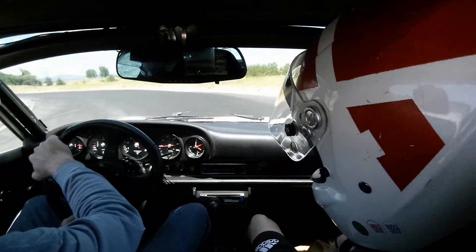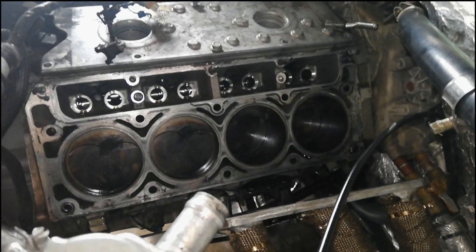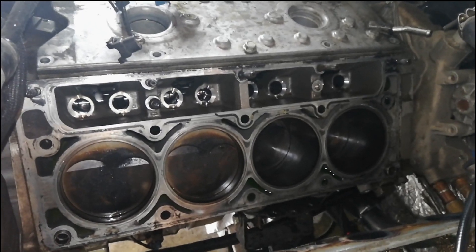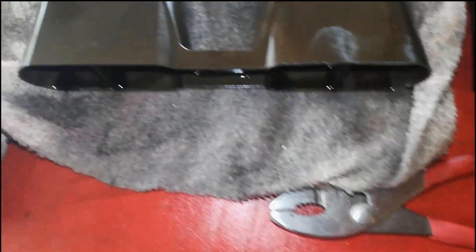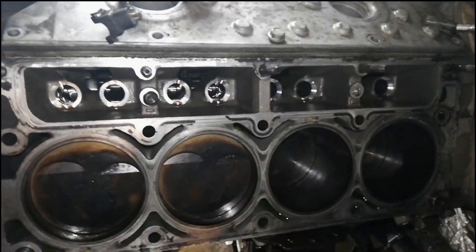With the lifter clatter — not bad, but enough to be concerning — I pulled the top end off to get to the lifters. This side was the most critical; these are the noisy ones. There's some wear, but it's on the side — it's not anything that's going to cause a noise or clatter. So they could be pumping down; I'm hoping that's the problem. With it all apart, here's what the cylinders look like — they look pretty good, actually.